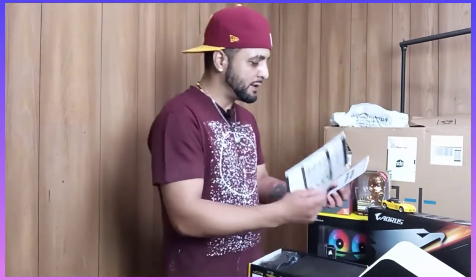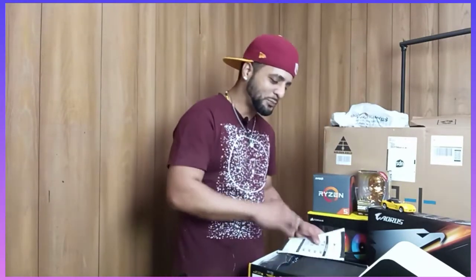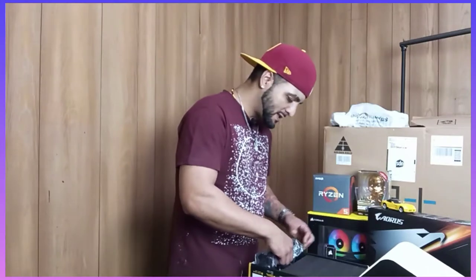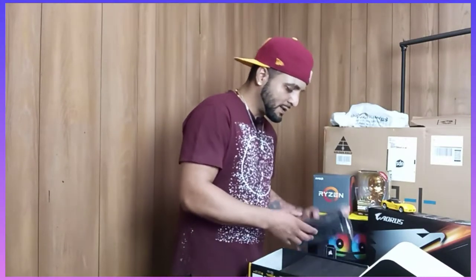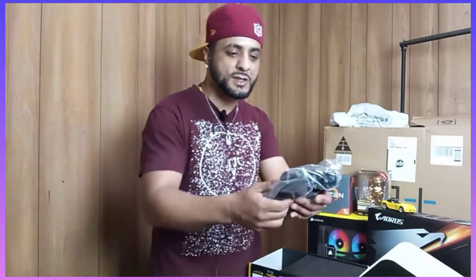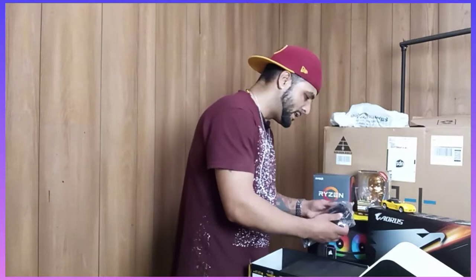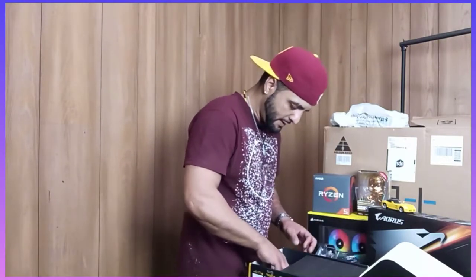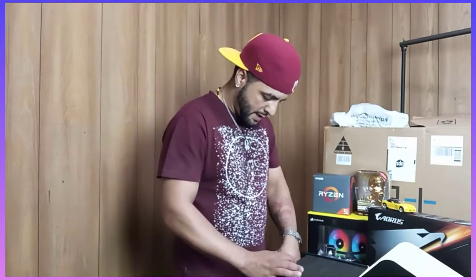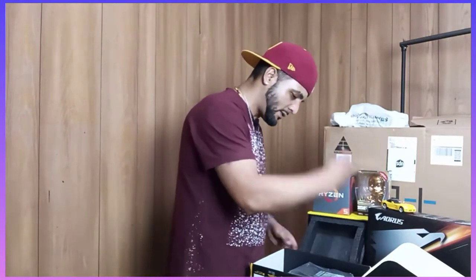We have the manual here — important information. This is a semi-modular build, meaning it has the connectors separated from the actual power supply unit. These are all the SATA connections, the PCI connectors. And this is the cable cord — very durable power cord. And there's a nice foam black insert. I'll keep that and use it for something else.